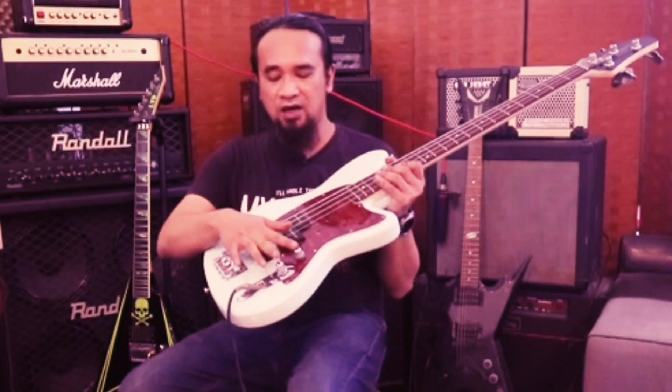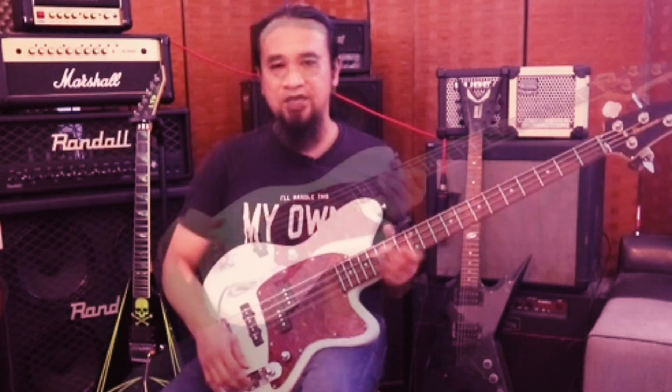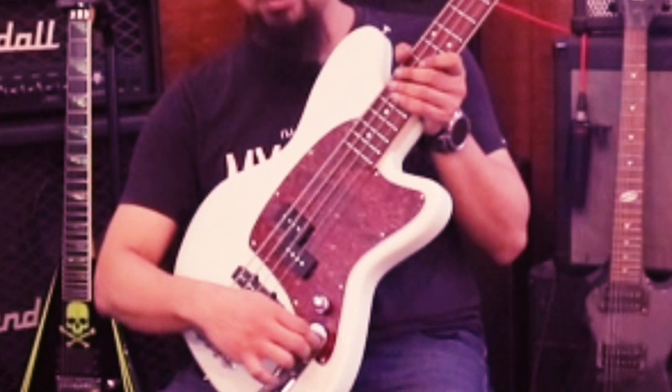Jadi dia ada dua knob dekat sini. Yang satu untuk neck, satu untuk bridge. Jadi kalau turn on ke semua EQ yang dekat neck, dan saya turn off semua yang dekat bridge.